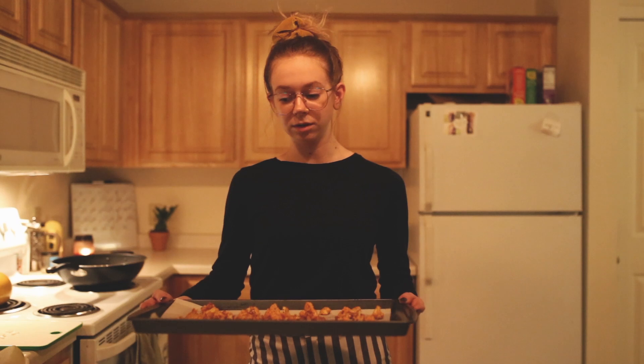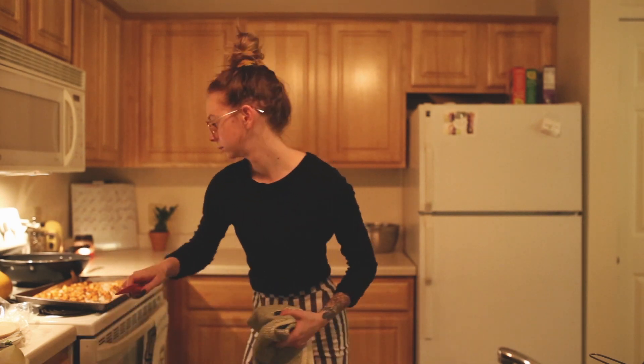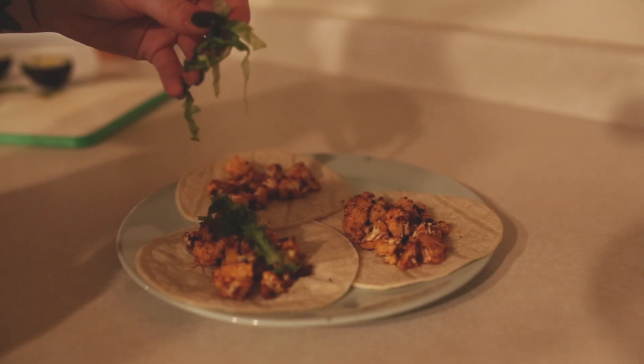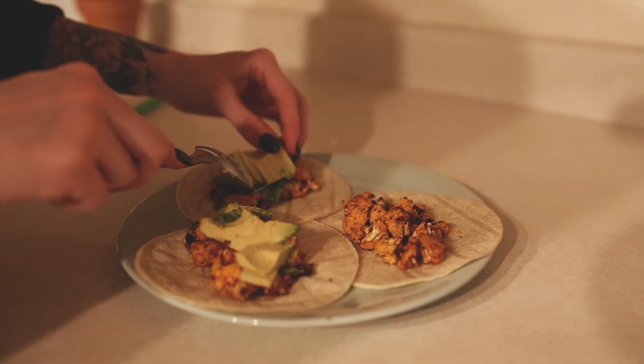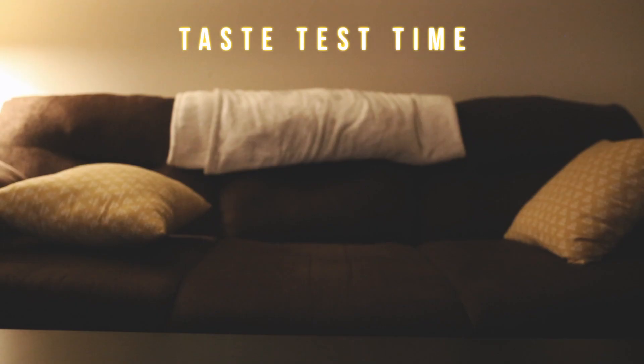Here's all the cauliflower. We're gonna put it in the oven and broil it — I'm gonna watch it really close, maybe five minutes tops. Oh my god, these look so good. I'm so excited right now. Taste test time! Dude, this is so good. This salsa is bomb — 10 out of 10, would recommend. It looks a little spicy.